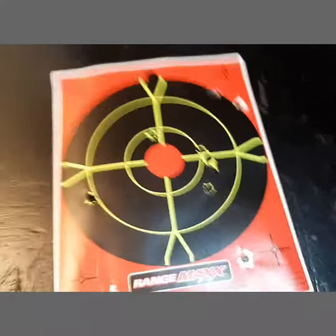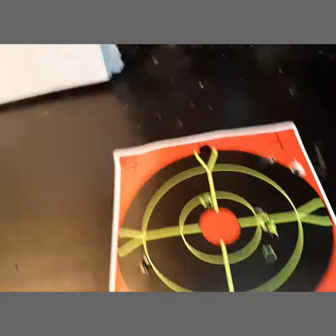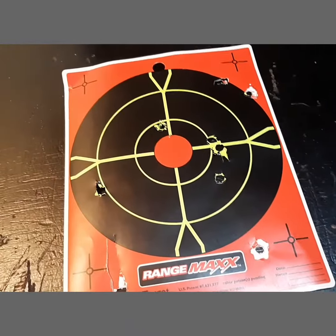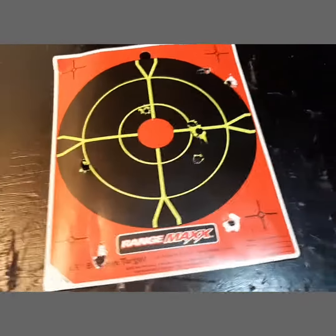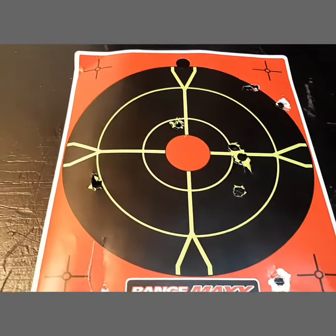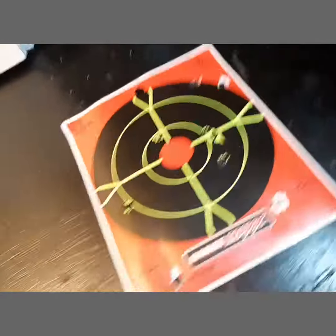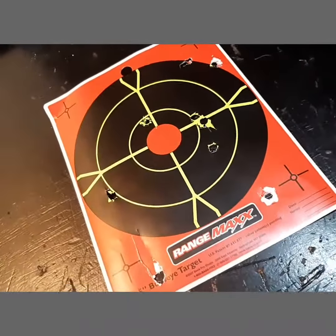I was pretty disappointed on the accuracy, because like I said, this was just sighted in, and it's from only 15 yards. It looks like a decent shotgun pattern — they're not even. It just wasn't there at all. I was shooting on a rest; I wasn't just standing up throwing it around. I was trying pretty hard and I just couldn't get it on there at all.